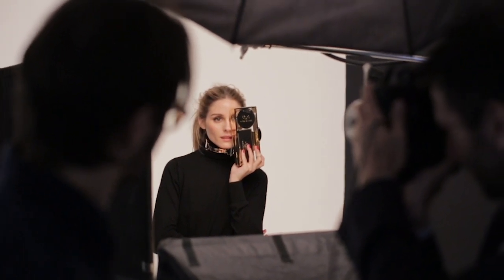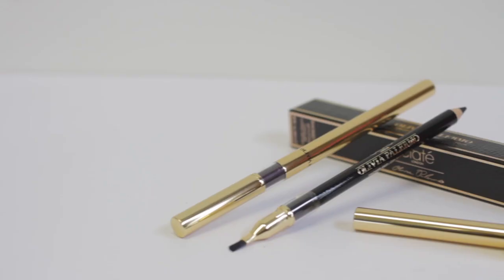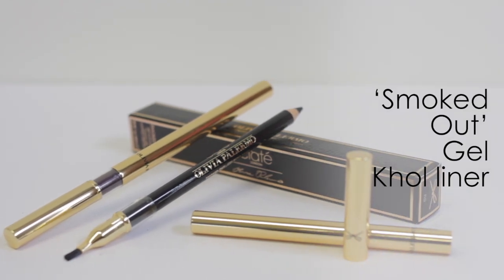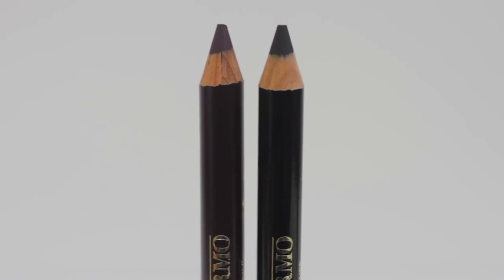This collection was inspired by Olivia's love of luxury, high fashion, yet wearable looks. Eyeliner is Olivia's go-to product that she can't leave the house without, and after testing many formulas, a hybrid of a gel-kohl liner was created.